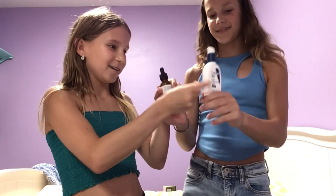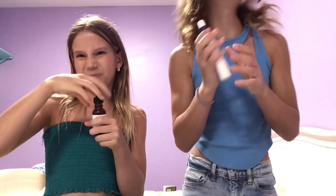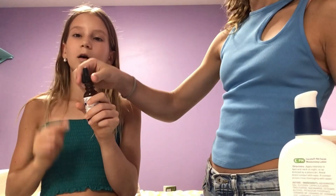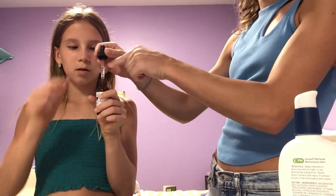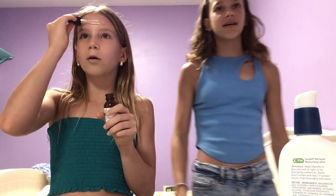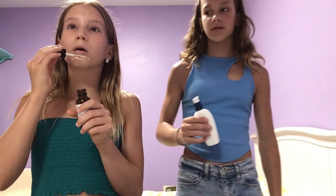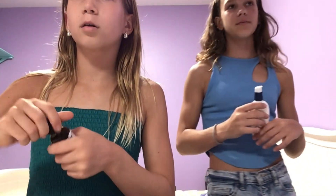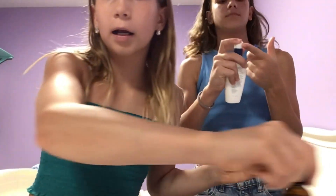Three, two, one, switch! So you use this serum — which I actually have this — and then the same lotion. How many drops do you use? I basically take it and rub the wand part, like the squeezer part, on my face. Yeah, like that! Then I put a little drop on my nose. Do you put any on your chin? Yeah, just a little bit. How many pumps do you do? One. You can't be wasting products, guys!